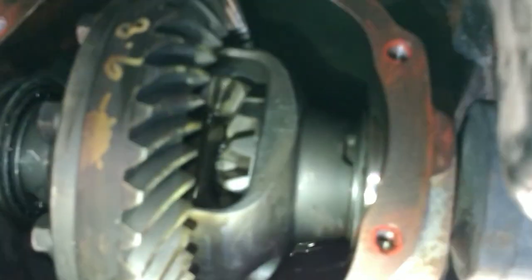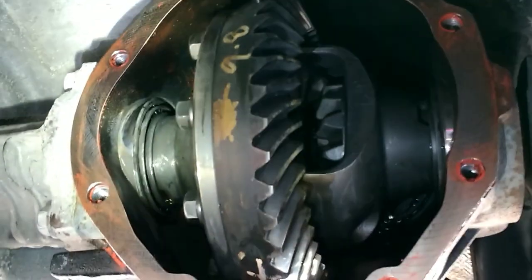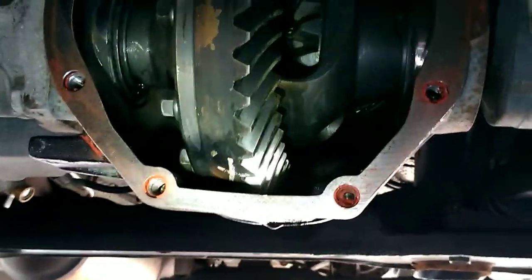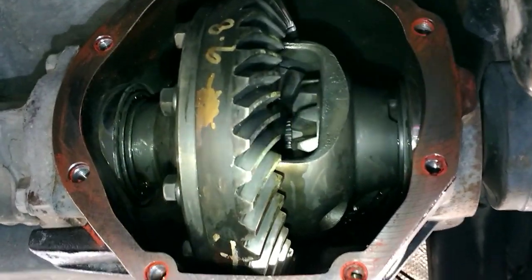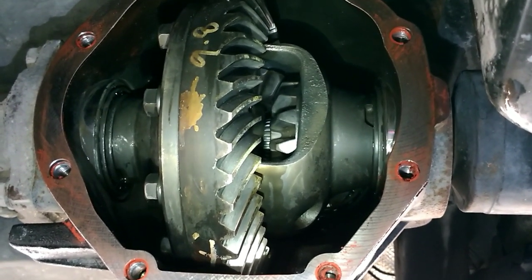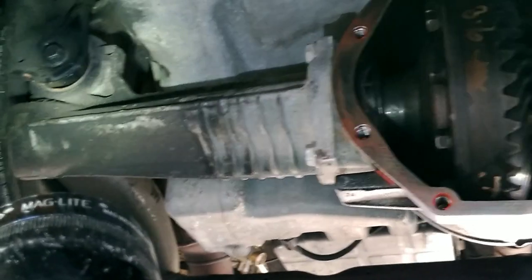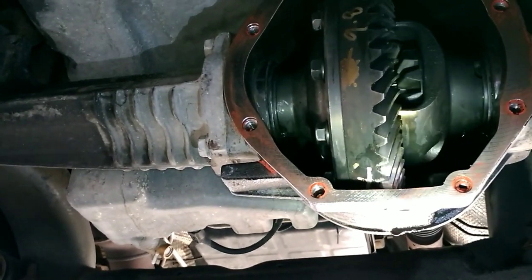I cleaned up the differential the best I could. Some of the RTV was stuck in pretty good, but I got the machined surface as clean as I could. I'm going to wipe it down with some solvent before putting the cover back on. That really is all there is to this job — get the cover off and on, get it clean, get it sealed. You might also want to do this if you're changing the differential bushings — there's one there and one on the other side.